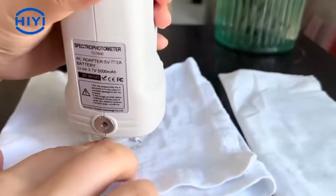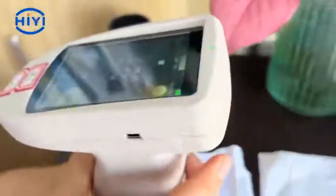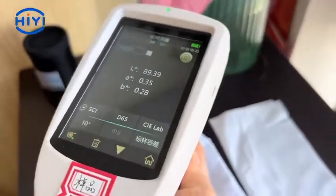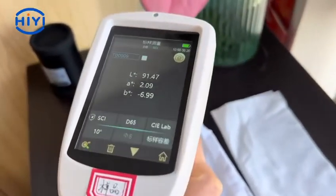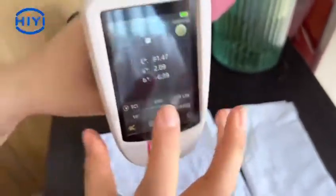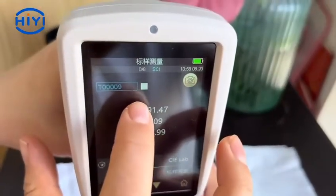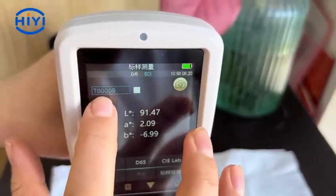Put the spectrophotometer on the fabric and press the black button. Ok, we got the value. Here we can see the white is our tested fabric color, and this is the number.